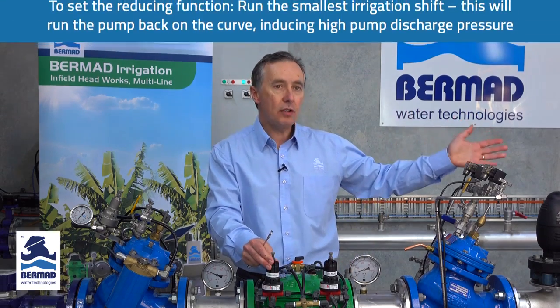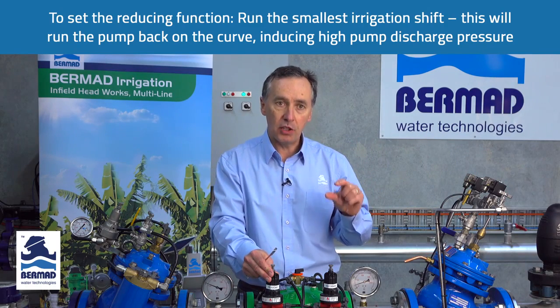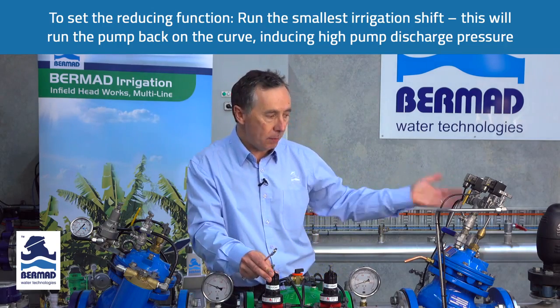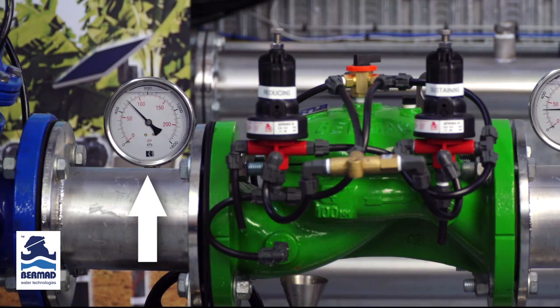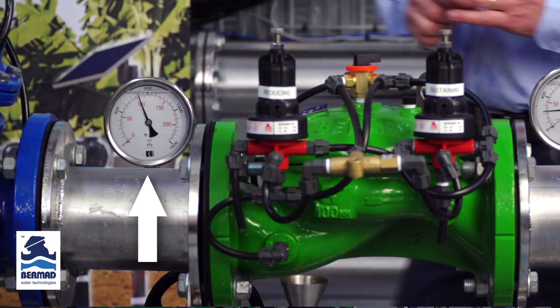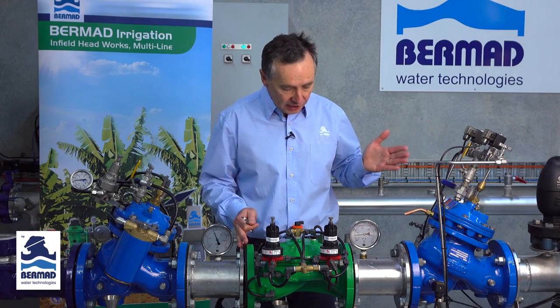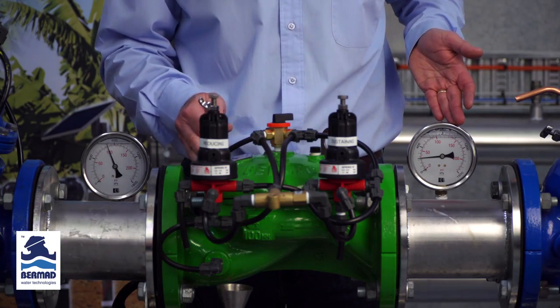Now it's time to set the reducing. Close down the four irrigation shifts and open up the smallest irrigation shift possible — smaller than what the pump will normally run. As I close the downstream valve, you can see the upstream pressure rising. The condition we now have is a small irrigation shift operating, with the downstream pressure very low at 200 kPa and the upstream pressure greater than 600 kPa.